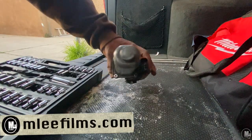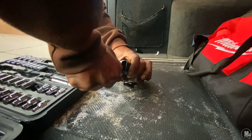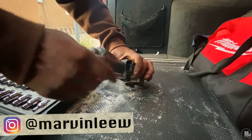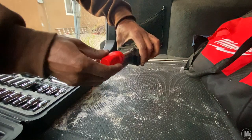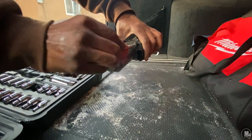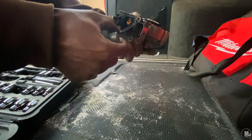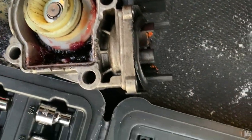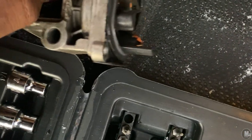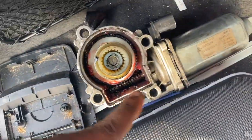All right, folks, I'm going to pop this bad boy open and see what we got going. The main thing we're trying to get to is inside here. Got that popped off. From the looks of it — oh damn — I forgot I got to take that little piece off inside there that's holding this down. You got to slide this out, and it goes right there.